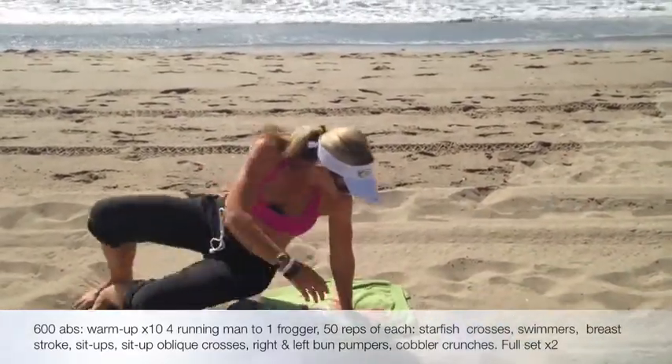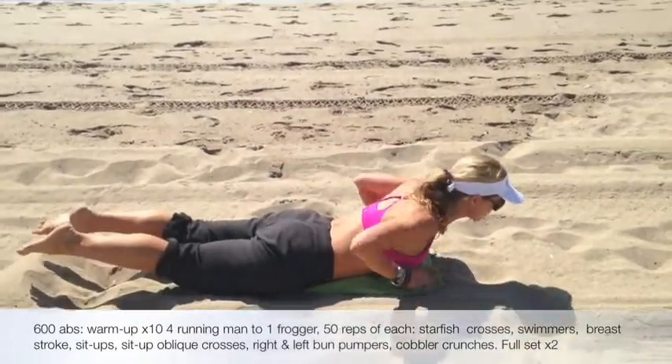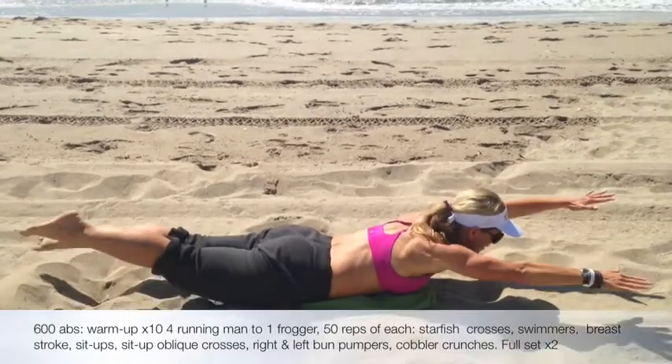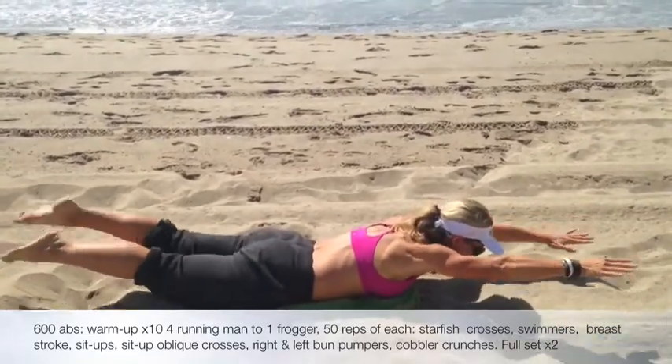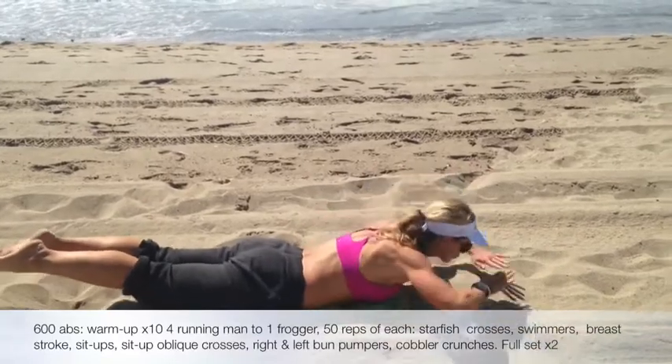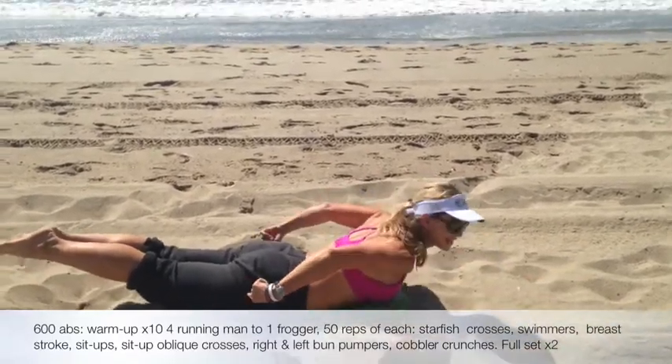Flip it back over, laying on our tummy. Because we're at the ocean, we have to do swimmers. So we're going to kick — two equals one. For the swimmers, into 50, breaststroke. Right here, squeezing. Legs come up, up.